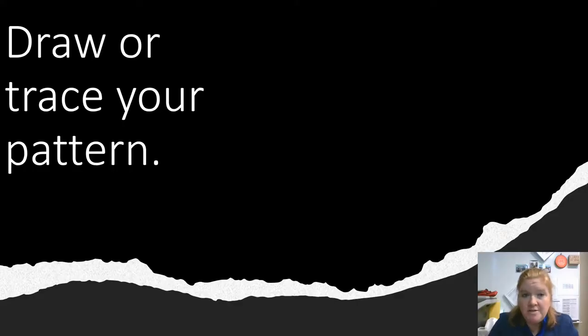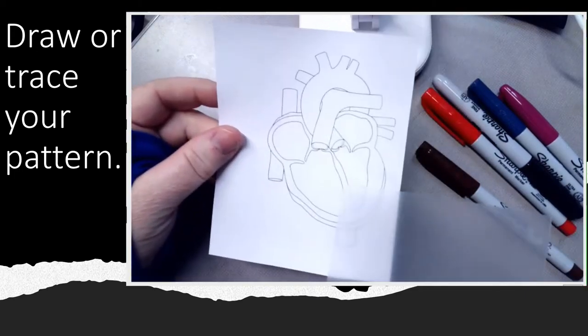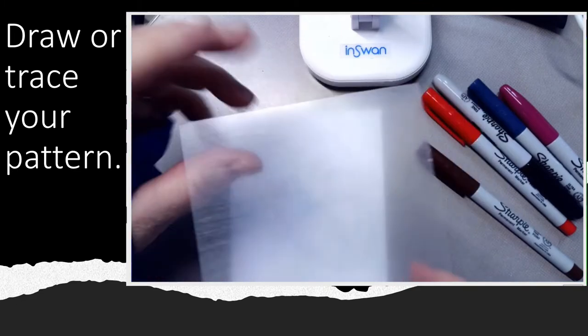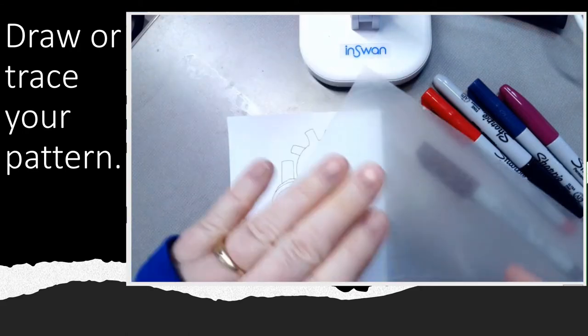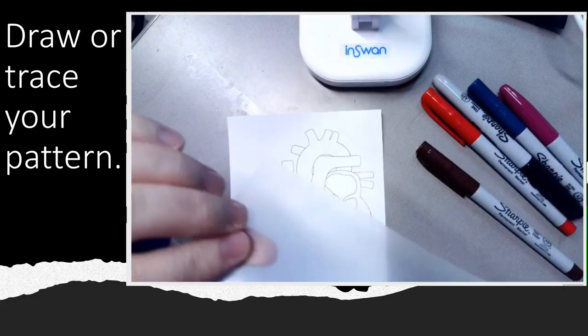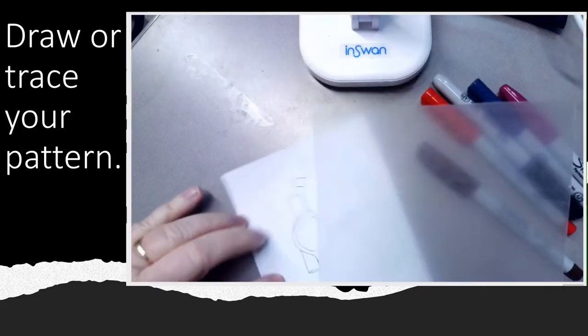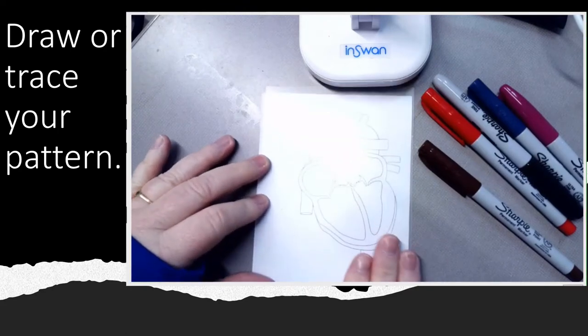Your first step is to draw or trace your pattern. I am going to provide a pattern for this one, but in future projects you're just going to draw it or trace something else. Now here's the important thing: it has a completely smooth side and then a kind of etched side. You're going to want to draw on that etched side, not the completely smooth side. So just be careful when you choose the side you're going to draw on. Then you're going to cover up your pattern like this.